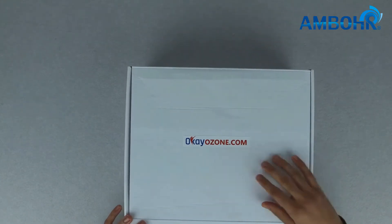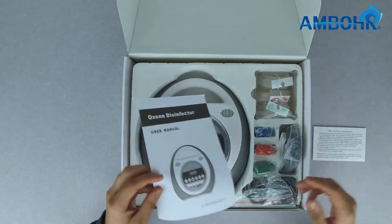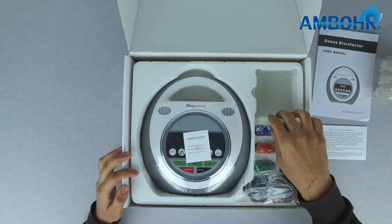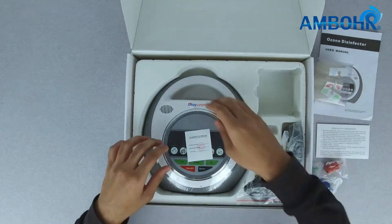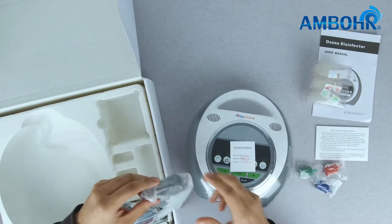In the box we have the user manual, silicone tubes, three air stones, the ozone disinfector, and two power source cables.